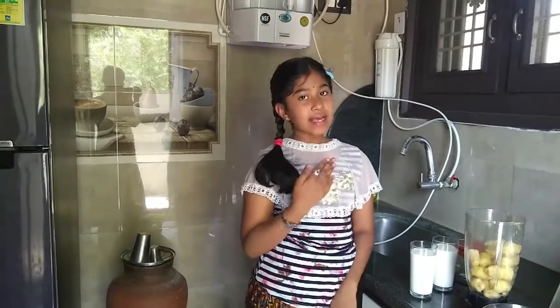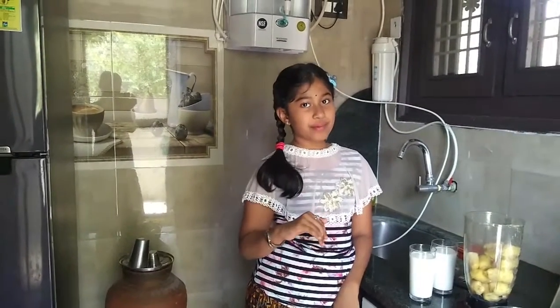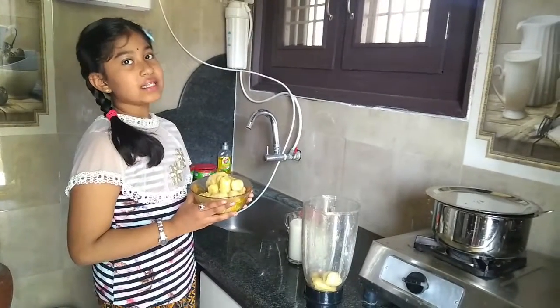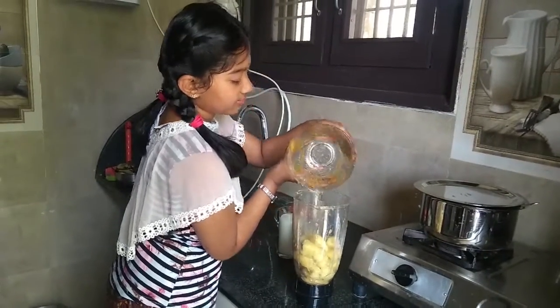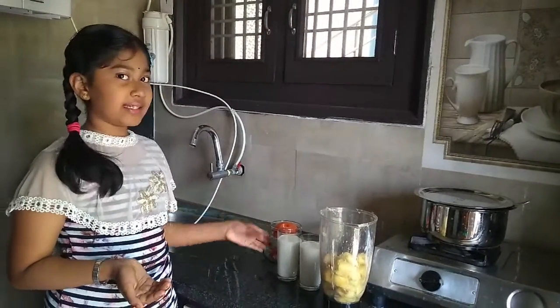Friends, today I am going to share my milkshake recipe with ripe bananas with you. First, take bananas to the mixy jar. Then, add some milk to it.